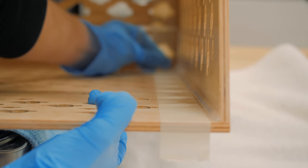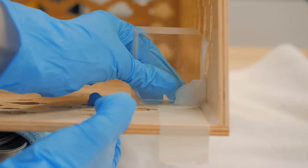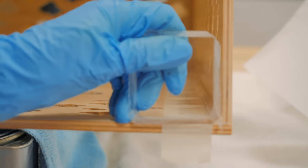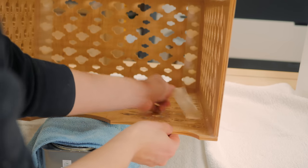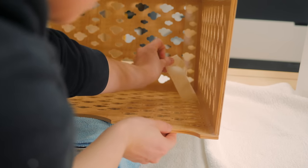I used transparent silicone, of course, for an inconspicuous look. After applying a thick bead, I could scrape it with the caulking tool making a better-looking diagonal silicone line than if I was using my finger. I then removed the masking tape and ran the tool again to fully level and scrape the remaining silicone.